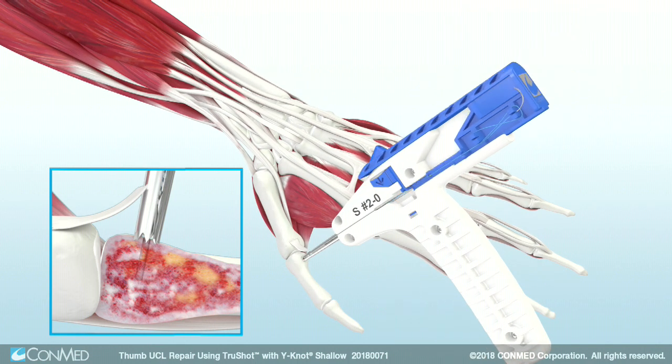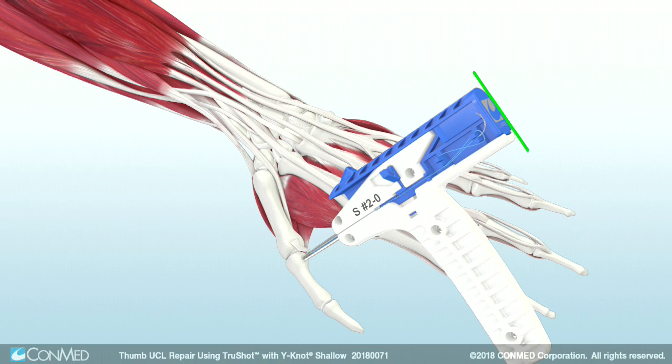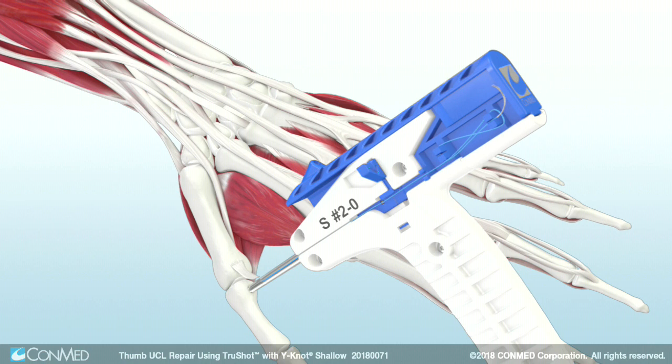Next, gently mallet the proximal end of TruShot to advance the Y-Knot Shallow All-Suture Anchor until the proximal end is flush with the white handle and the blue side trigger is fully extended. Notice that the arrow indicates pressure should be applied in a downward motion.